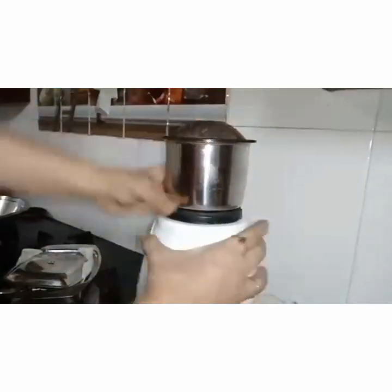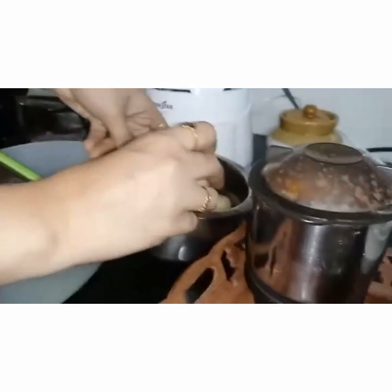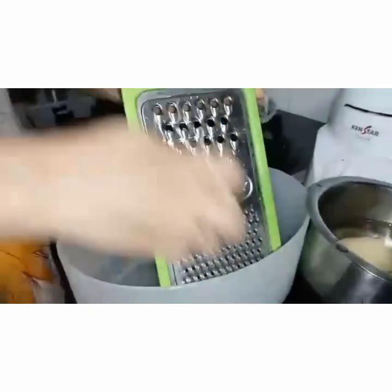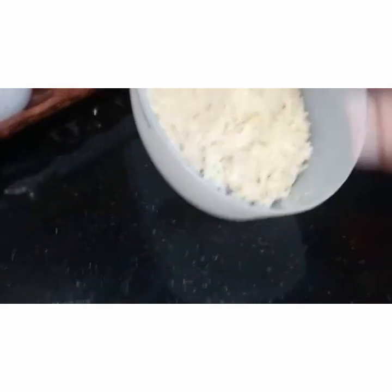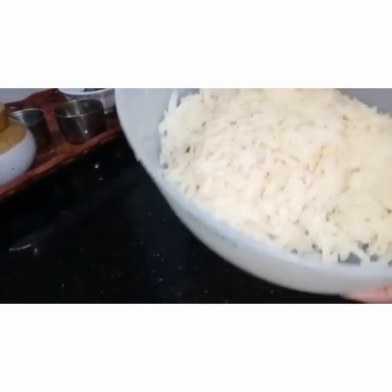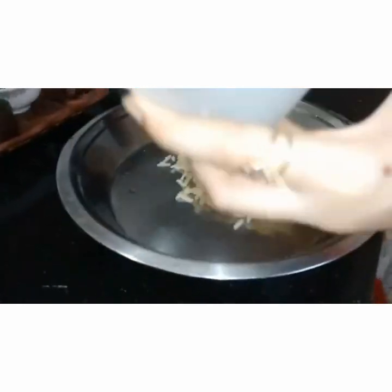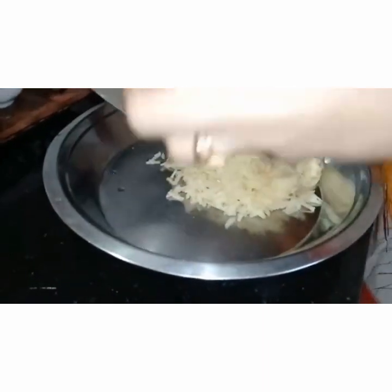I have just ground it and kept it ready. Now I have taken four potatoes — we will grate them simply like this and keep them. Now we have grated all four potatoes. Let's add them to the vessel where we are going to make the dough, the paratha dough.